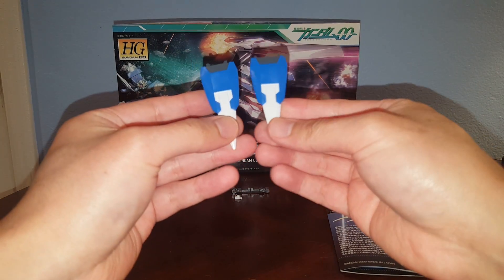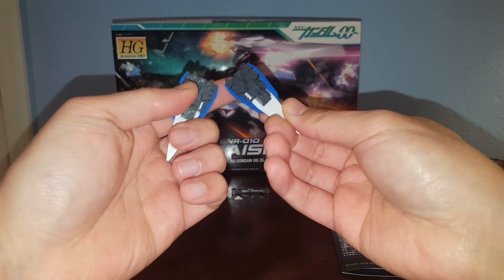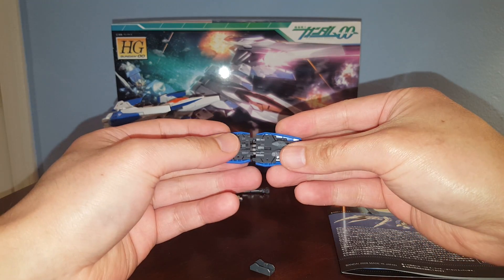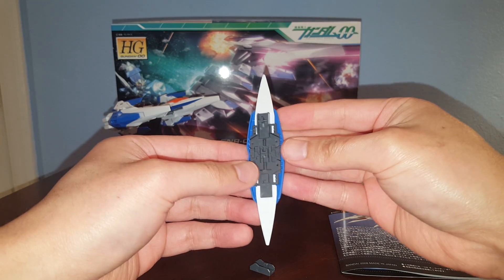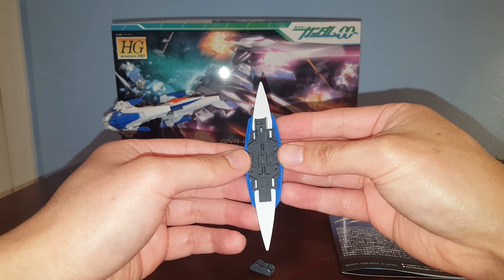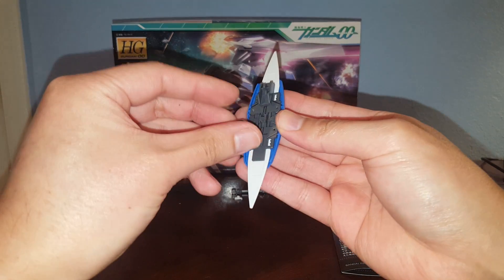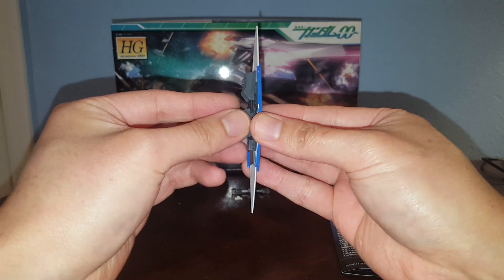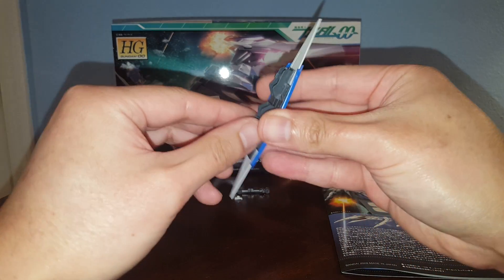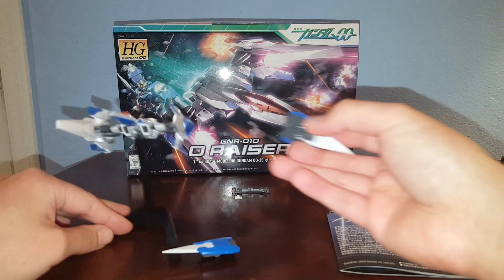Here we have the parts for what you can call the GN guitars — or if you combine them together you can form the GN Shield. Very similar to my review on the Double O Riser robot damage kit. You can combine them together and turn them into a shield like that — it's pretty cool. Then attached to the forearm of the 00, and this can also be attached to the O-Riser.